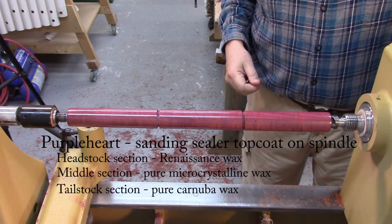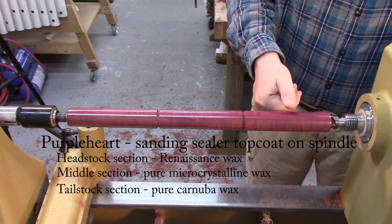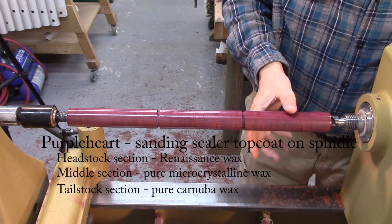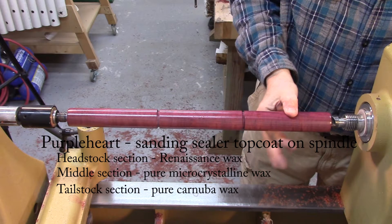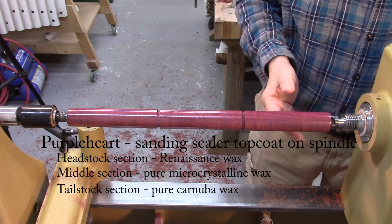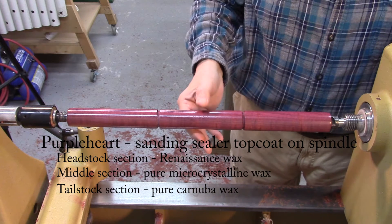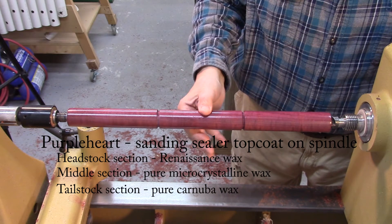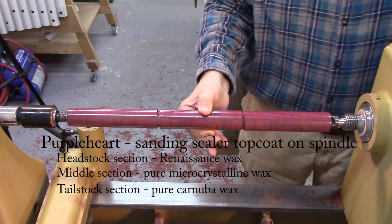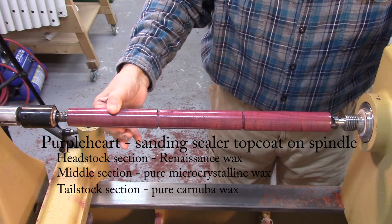I'm going to try this. I'm going to stick my thumb right square dead in the center here. Really, really hard - much harder than any kind of thumbprint you'd ever get from people casually handling an object you turn. And the same thing here. This is the pure microcrystalline, this is the Renaissance wax, and this is the carnauba wax.